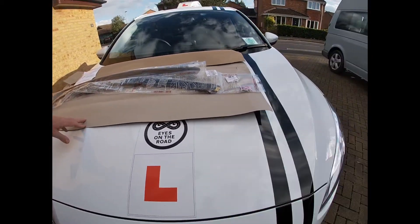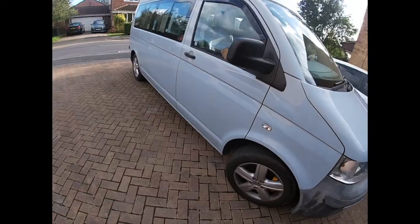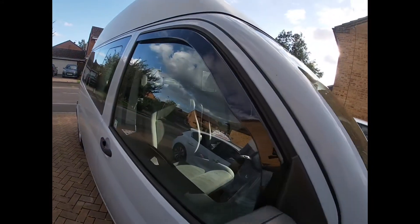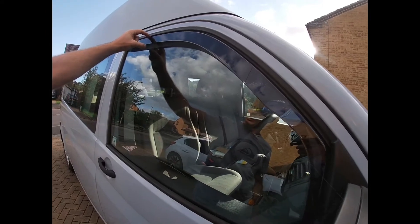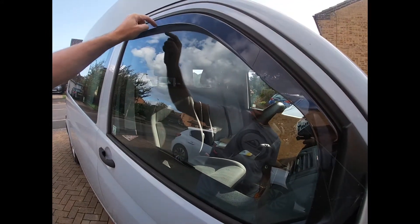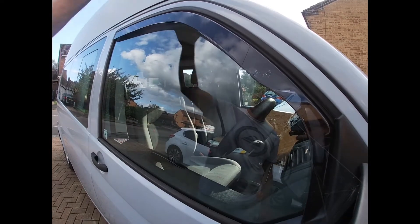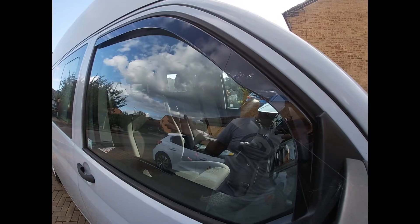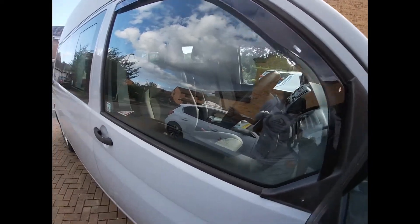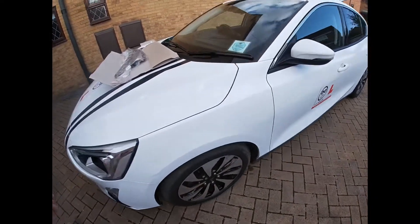As you can see on my camper van, I've had wind deflectors fitted for a number of years. These are the brand Team Heko, and you can see it just creates about an inch gap, so you can wind your window down about an inch. It prevents rain getting in even at speed and allows good ventilation, so particularly for Covid purposes, really handy. We're just going to have a quick look at fitting them.